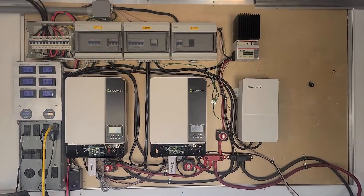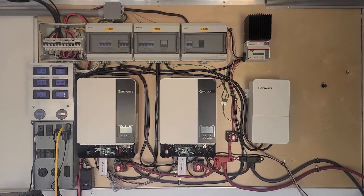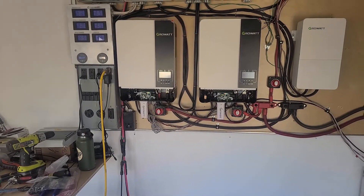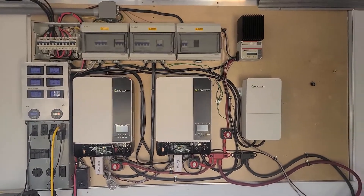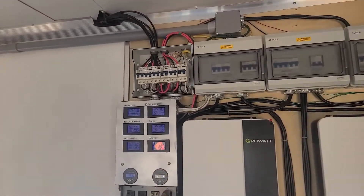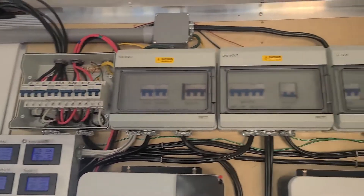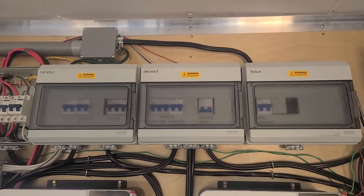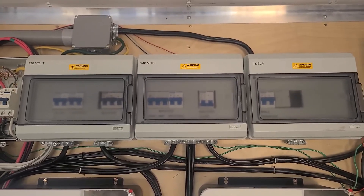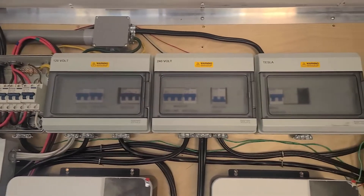All the power from the trailer and the ground-deployed solar panels comes in through this setup. We have wires down here where the incoming power from the ground deploy comes in, and it goes through a set of breakers that allow us to switch on and off the different parts of the solar panels. We also have additional breakers for handling the 240 volts output from the inverters and the 120 volts that generates the split phase.